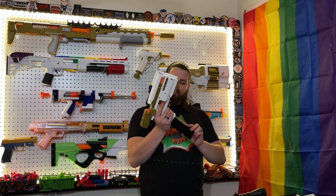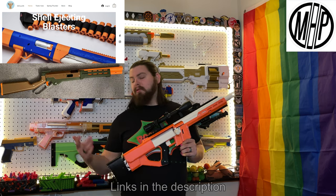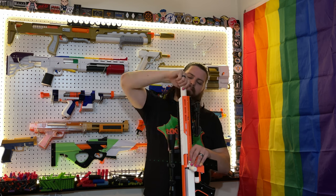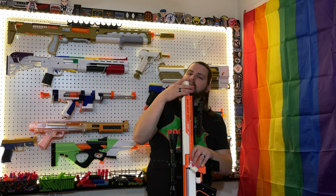Bolty is a 3D printed bolt action springer that fires half darts and ejects shells. It also uses proprietary mags — these are actually the same mags that go in the Fly Point pistol. Bolty was designed by GDOP26 of Shellington Blasters and Mr. Heath Pants, the same people who brought us the Wing Chester. Bolty also features a thread-on barrel to help cover up the aluminum barrel, and they have a handful of different barrel options to choose from.